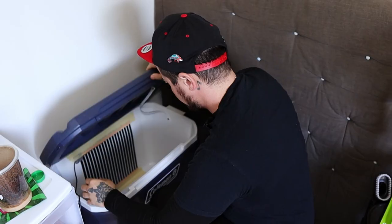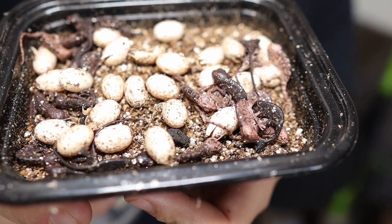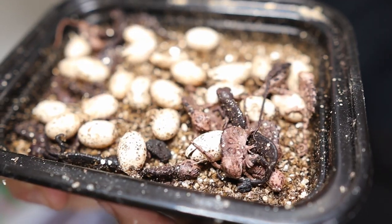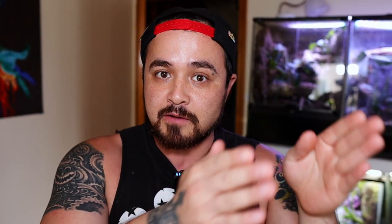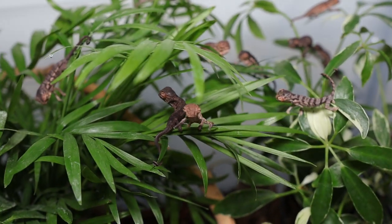Dude, guess what? So I was walking around in my room the other day and I thought to myself, I'm gonna check the incubator. And when I opened it up, I looked inside and was like, oh crap. I hatched out a bunch of cute baby panther chameleons today and I want to start a series where I raise them up from hatchlings to adults. But here's the kicker - I'm gonna raise them all up bioactive style.